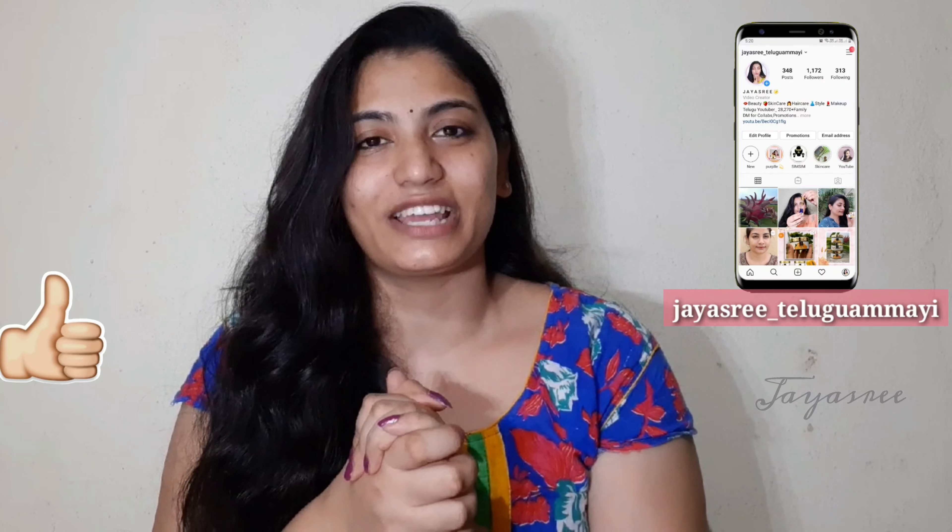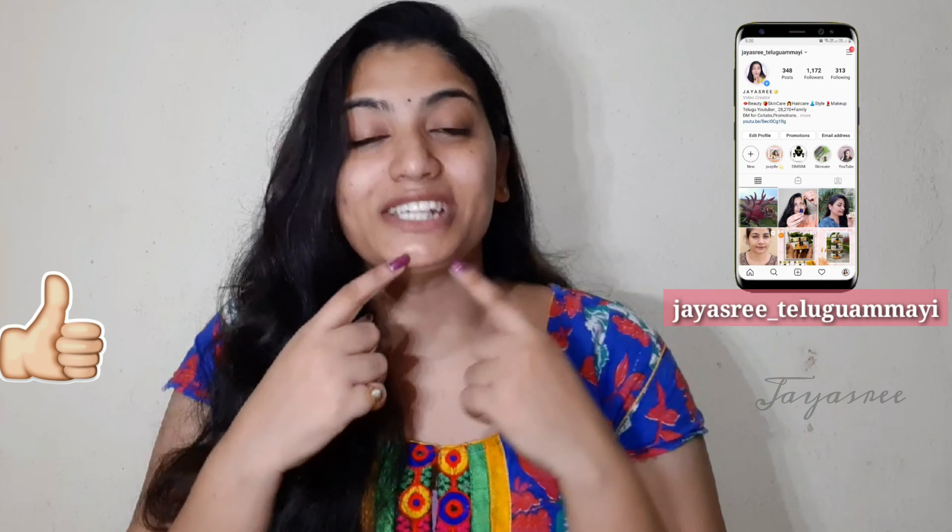Hi friends, Namaste, welcome back to our channel. I am Jai. If you find this video helpful, I will show you the tool I have used for facial hair removal. I will show you how to do body hair removal as well.